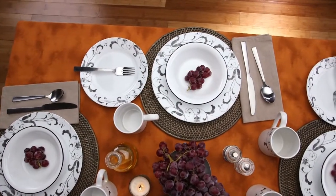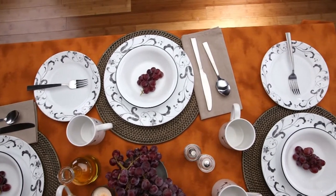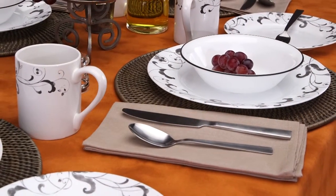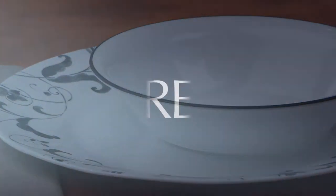Each 16-piece set includes four of all the pieces you'll need: dinner and lunch plates, bowls, and stoneware mugs. These beautiful Corelle plates and bowls are made from a remarkably durable material called Vitrelle glass, right here in the USA.